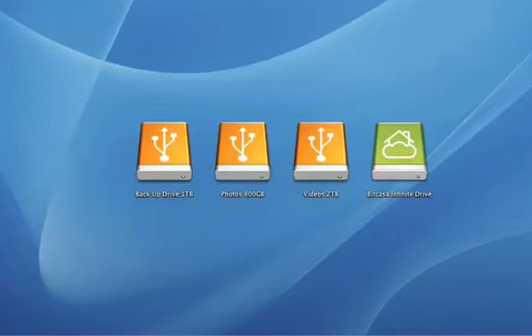If you're like a lot of people, you probably have external drives with photos, videos, or just about everything you need to back up or that might not fit on your computer.